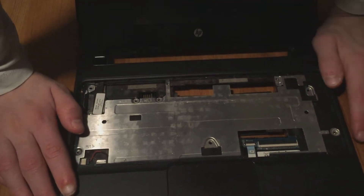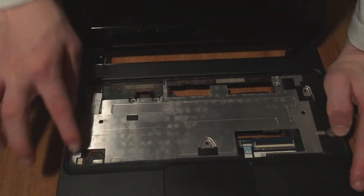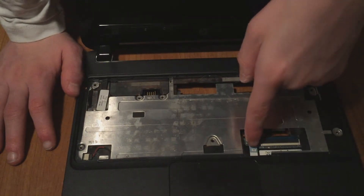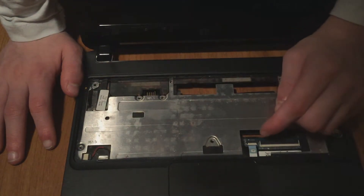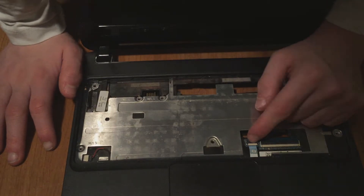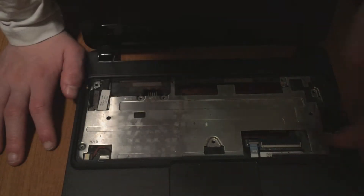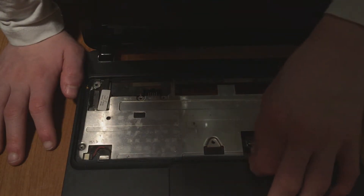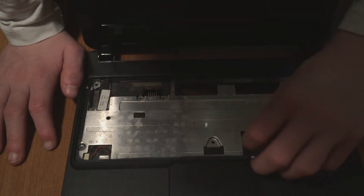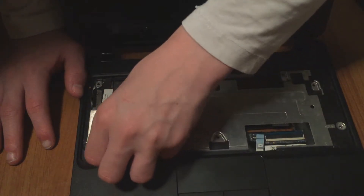My camera died so that's why I didn't film removing all the screws. Next step is to remove this ribbon right here and the speaker cable right here. Be careful not to pull this ribbon outward — this is a connector you pull up, and then you can pull it out with the tab. First time I tried this on camera I accidentally pulled the whole thing out and thought I broke it. Next thing is to remove the speaker wire.